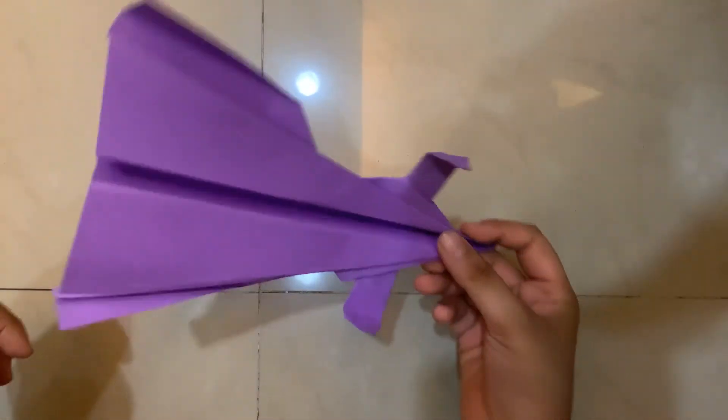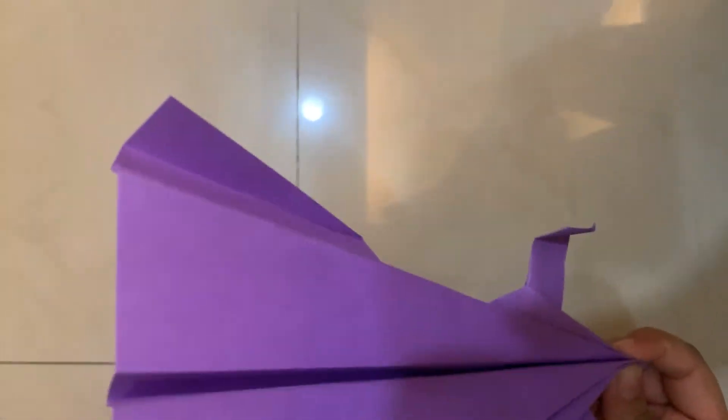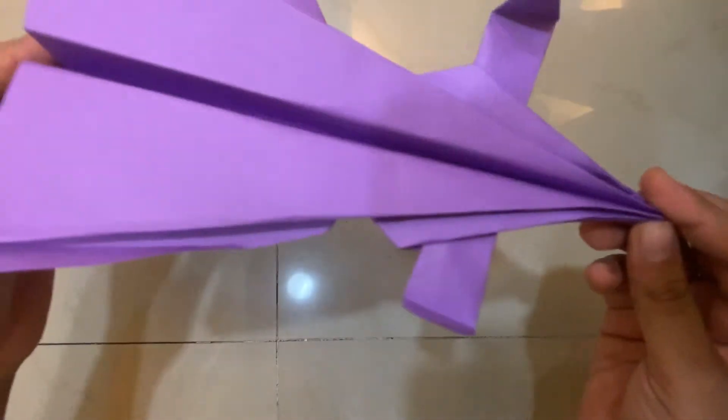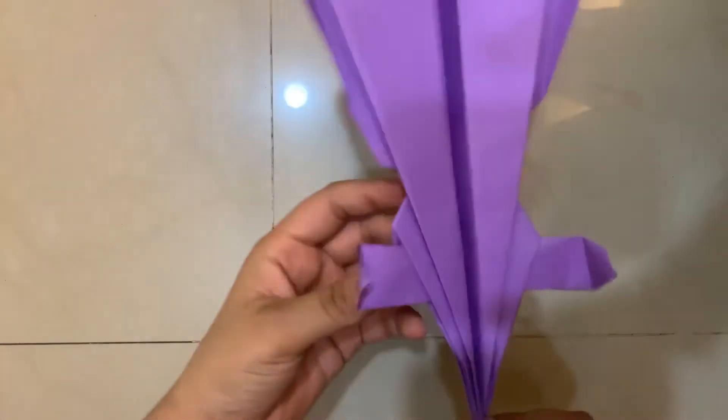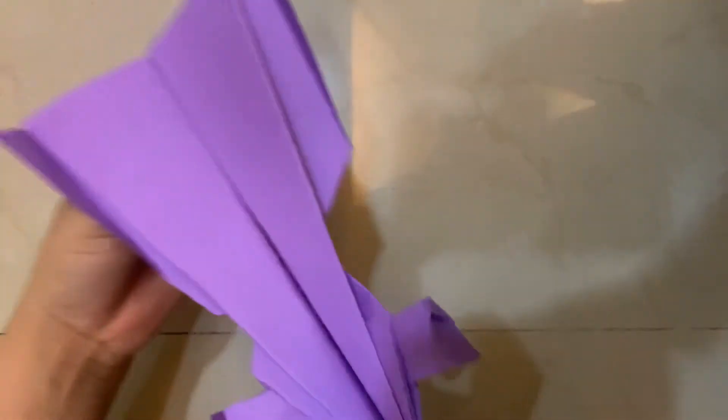Hello everybody, welcome back to my channel. Today I have a very beautiful paper airplane designed by John Collins — it's a Super Canard paper airplane. This is a very gorgeous paper airplane but a difficult one as well.